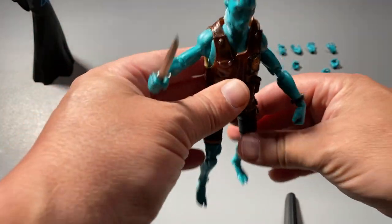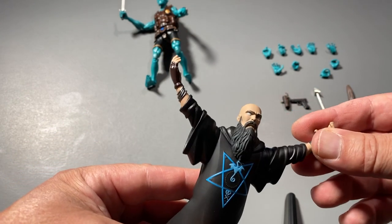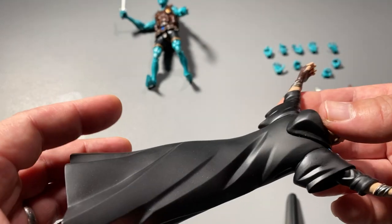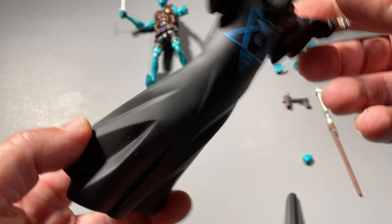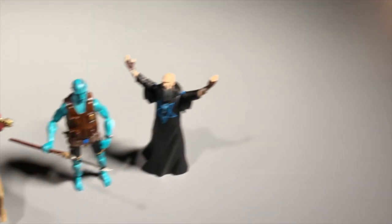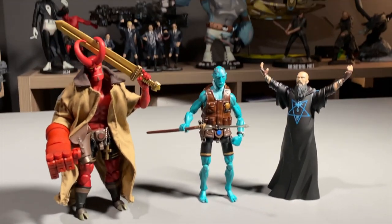Here's Abe, here's Rasputin, and all his different hands. And here's the whole gang together — Hellboy, Abe, and Rasputin — all together ready to fight the evil that is Rasputin. All available only at Dark Horse Direct.